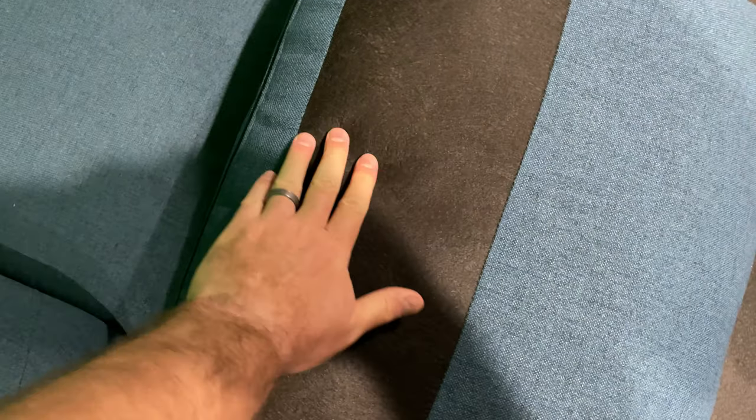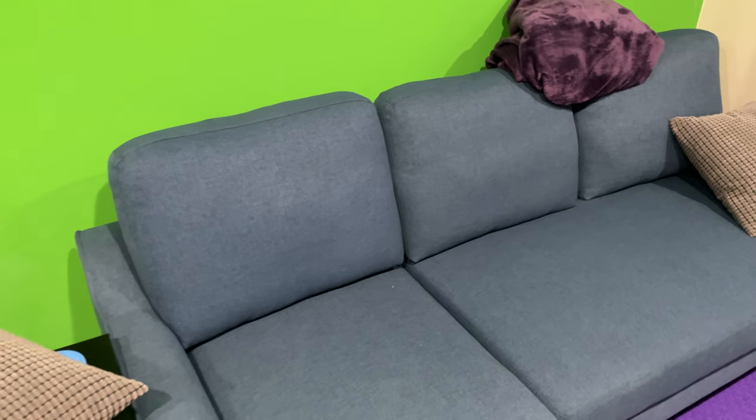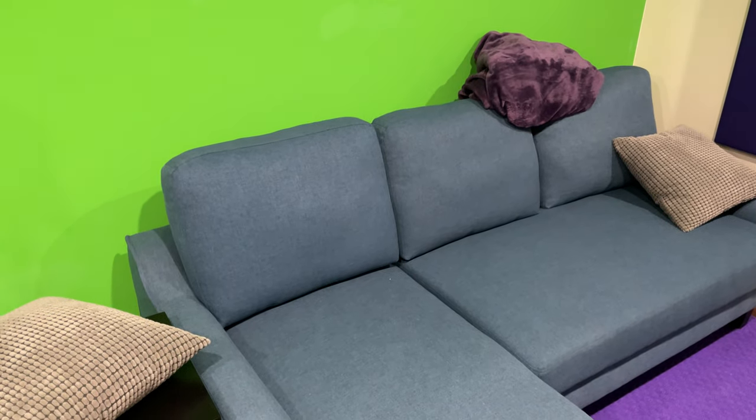That's not any sort of Velcro type stuff — it just sits there. It is worth mentioning that you're getting the support on the back from these cushions, and these cushions are very nice. With that being said, the cushion is taller than the back of the sofa itself, so if you're looking for a sofa that is ultra supportive on your back, this may not be it.